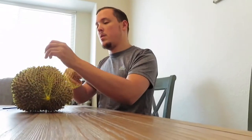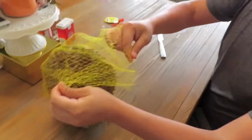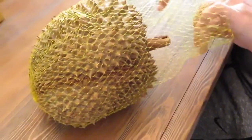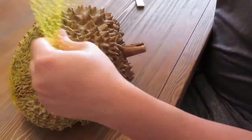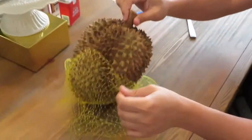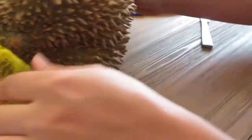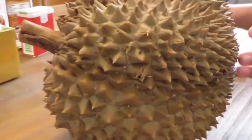I didn't come prepared with a knife. It doesn't smell at all. I think it smells sweet if you get right up on it. Everything that we've heard, it just smells nasty. It sounds funny. Do you need help? I don't get it. I'm just dressing the durian, guys. I'm dressing the durian.